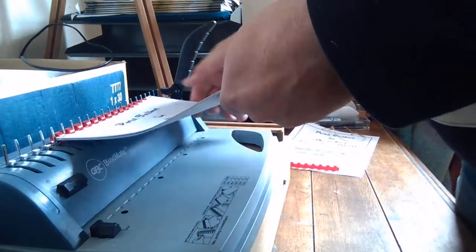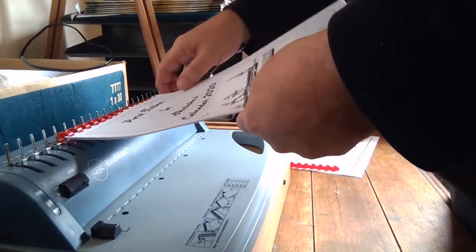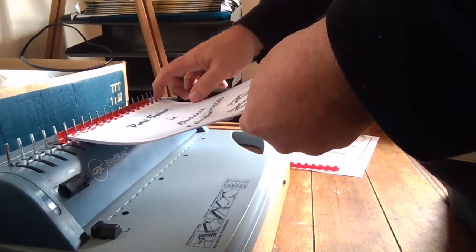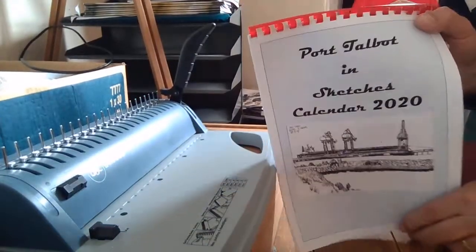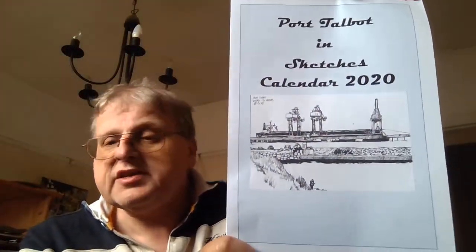There we are. Just make sure the last couple of pages aren't being awkward, and there you go — there you have it. There it is: our finished 2020 Port Talbot Sketches calendar. It looks quite nice, it looks quite professional, and I wouldn't be unhappy seeing that at a craft fair.